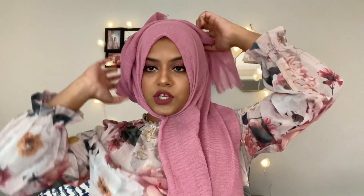Now I'm using my crinkle hijab. Just like the previous one, keep one side short and one side long, and fold it at the front to give a frame to your face. Then put a safety pin underneath your chin.